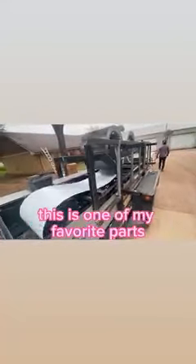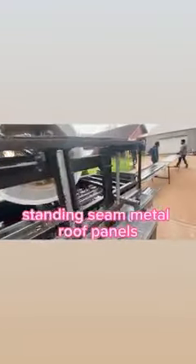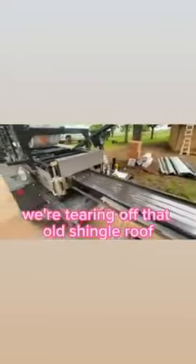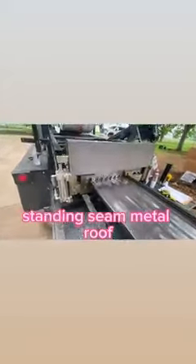Boy, I really love my job. This is one of my favorite parts. Here we are running panels, standing seam metal roof panels, dark bronze color for a client. That's retrofitting. We're tearing off that old shingle roof, going to put down this dark bronze standing seam metal roof.